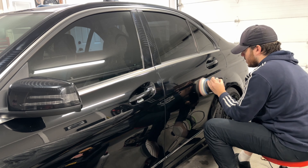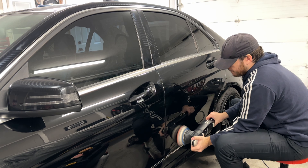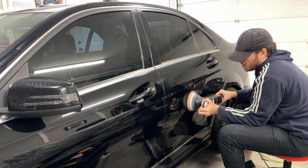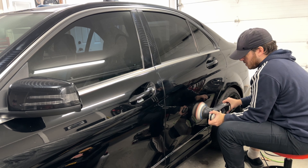Now, you can't just leave the paint like that. It may look better than original, but it is not refined enough to give that crystal clear look. So for the polishing and refining stage, I used a Lake Country HDO Orange Polishing Pad with Rupes Uno Protect.